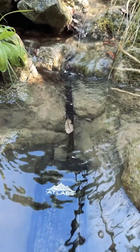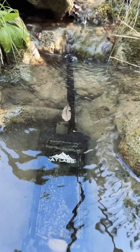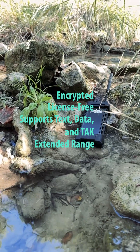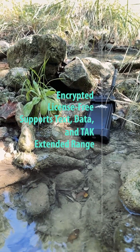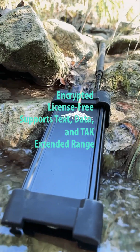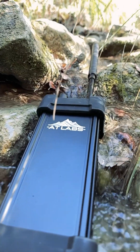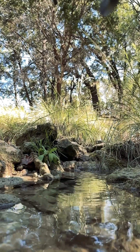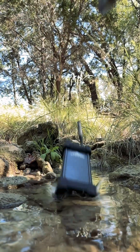A quick note about Meshtastic: we believe it's an essential part of a complete PACE plan. The fact that it's encrypted, license-free, can support data transmission, as well as the extended range that a mesh offers, makes it an essential part. Pairing that software with this enclosure and this body makes it something that is incredibly useful when disaster strikes.